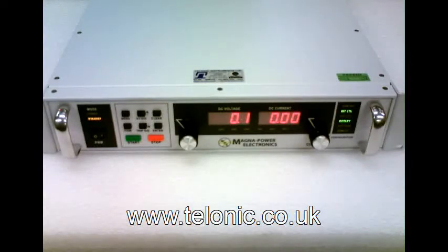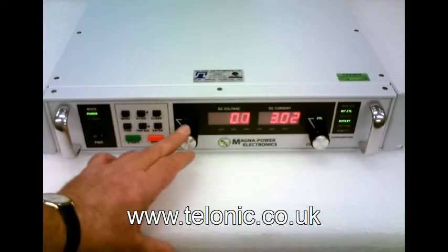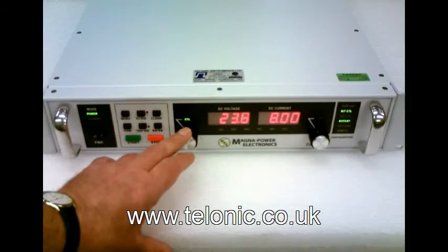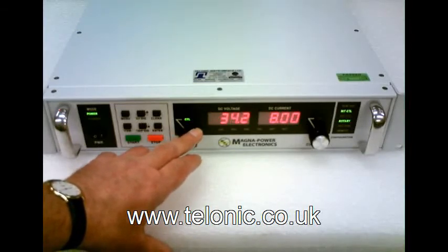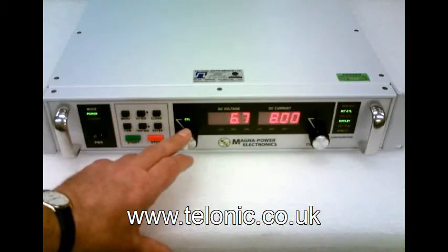We've rigged it up to an electronic load which is set to draw 8 amps. We can control the unit from its own front panel like this. Notice that once the volts go above a certain level the current doesn't change, because the electronic load has been set to draw 8 amps.